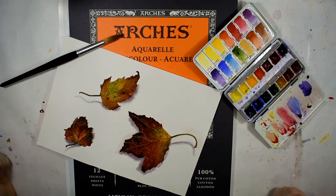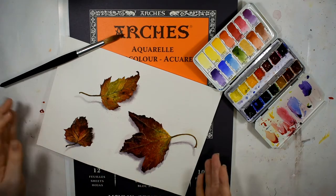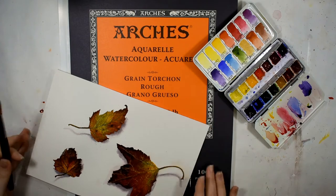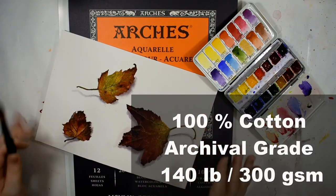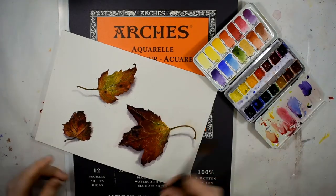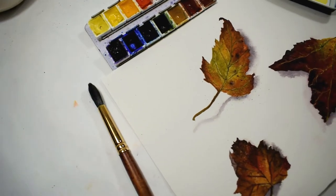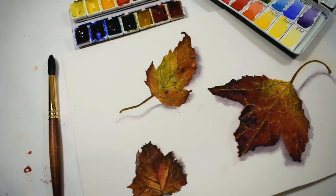Hello everybody and welcome back to my channel. In today's video I'd like to do a review on the Arches rough press watercolor paper. If you saw my last haul video, you would have seen that I did just haul this paper — it was brand new to me and I was so excited I couldn't wait to break into this.